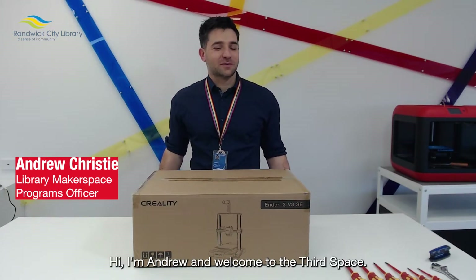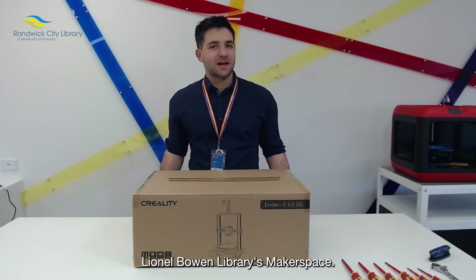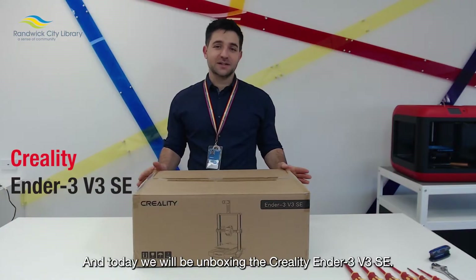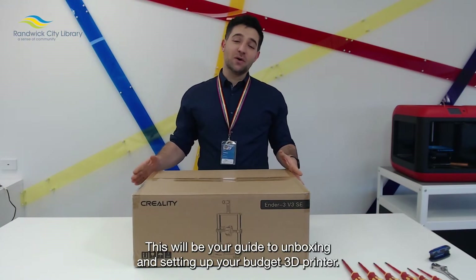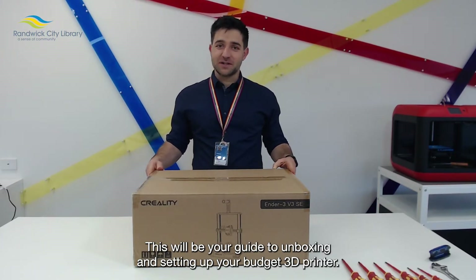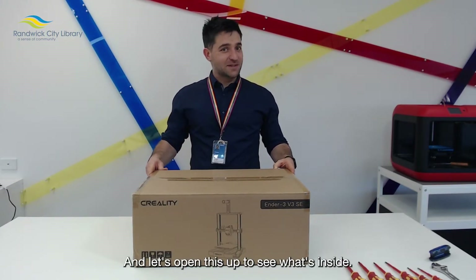Hi, I'm Andrew and welcome to the ThirdSpace, Lionel Bowen Library's Makerspace. Today we will be unboxing the Creality Ender 3 V3 SE. This will be your guide to unboxing and setting up your budget 3D printer. Let's open this up and see what's inside.